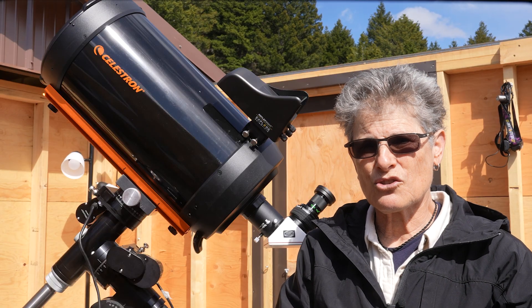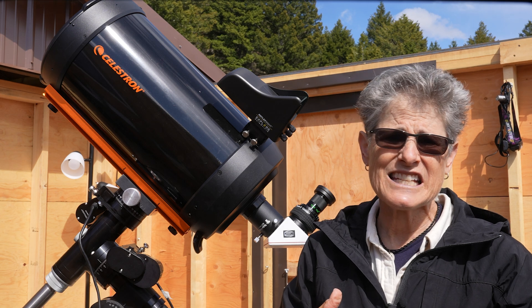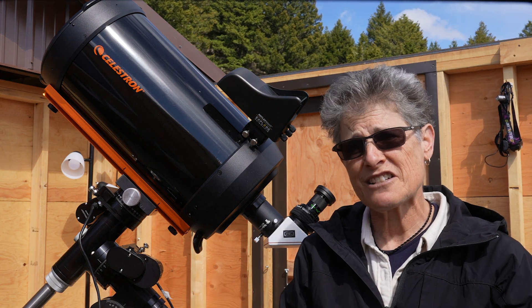According to Celestron, this will allow you to image galaxies and nebulae with exposures of just 30 seconds.